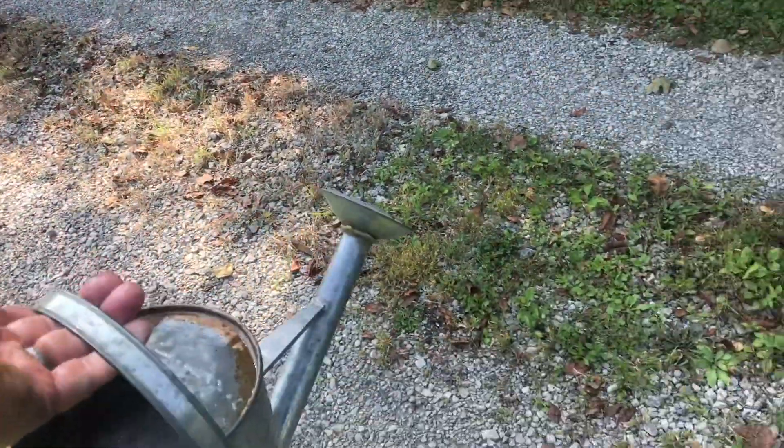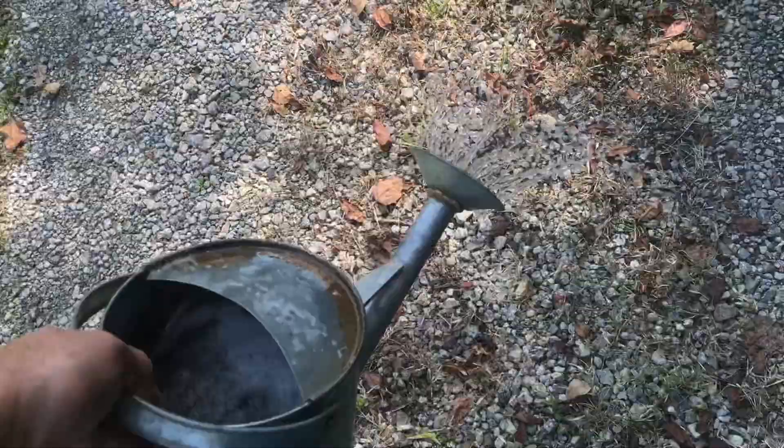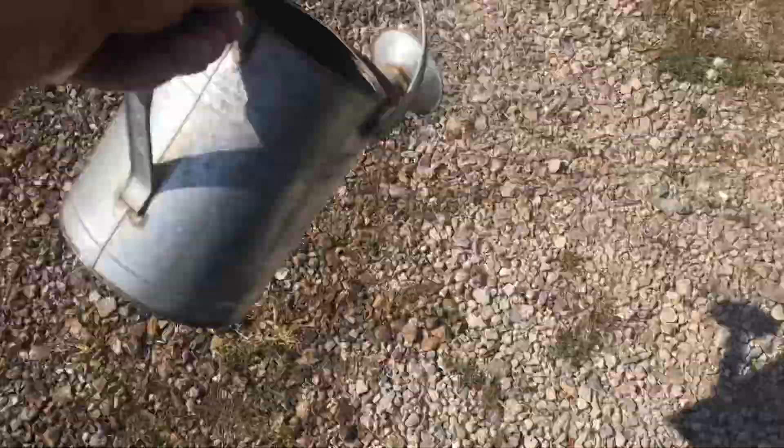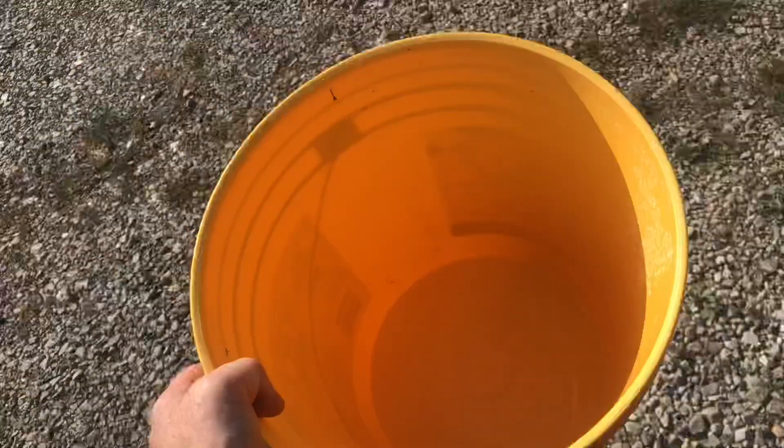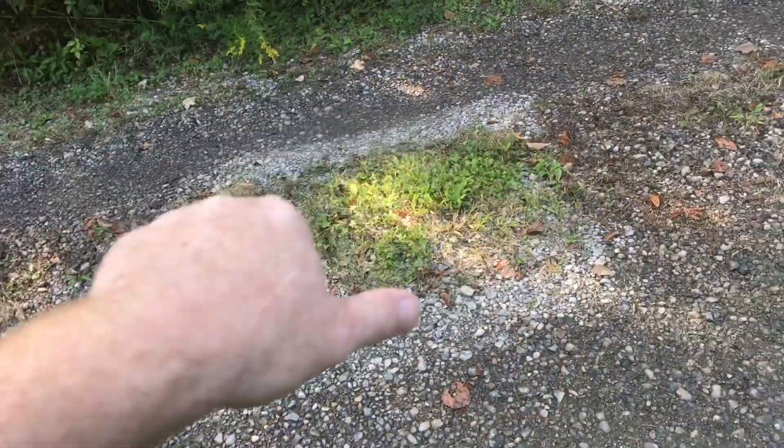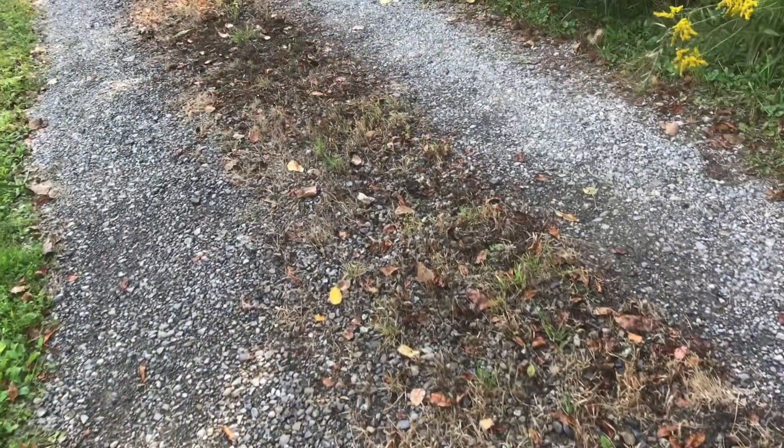A garden sprayer will work, but a watering can is a lot easier. You can see I put one dose of salt water on this area and none here — very effective. I add more salt when it's absorbed. I filled the spackle bucket up probably about eight times. I left this spot untreated, and you can see right here is where I treated it.